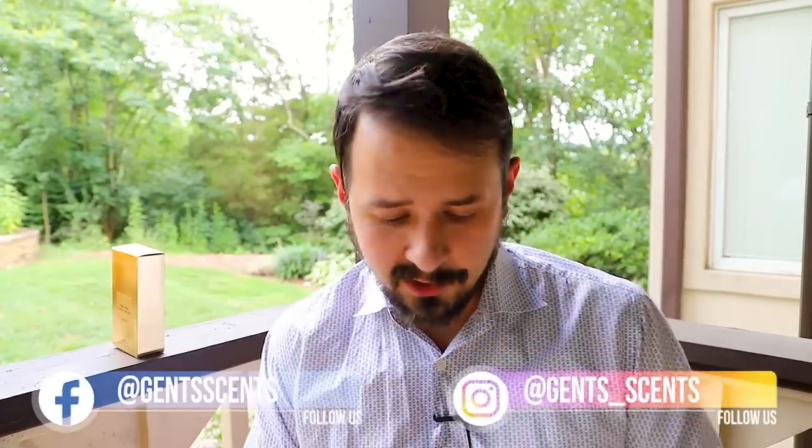Hey friends, Ash here with Gentsense coming at you guys with a fragrance review. Checking out this one today — Black Orchid Parfum, the newest flanker in the Black Orchid line from Tom Ford. In this video, I'll break this down for you guys, let you know how I like it, let you know whether or not this is an improvement on the EDP, and we'll also touch on the presentation and I'll give you guys my general thoughts. So let's jump into this.